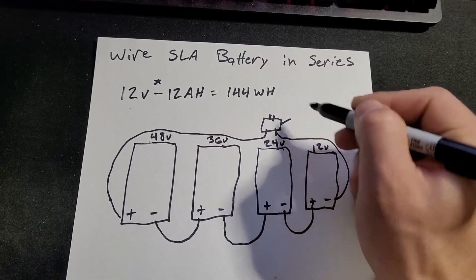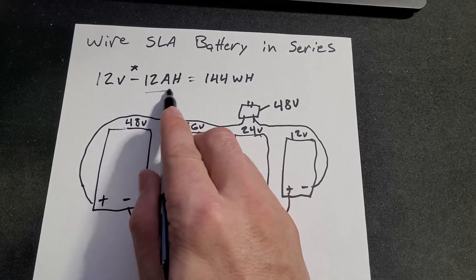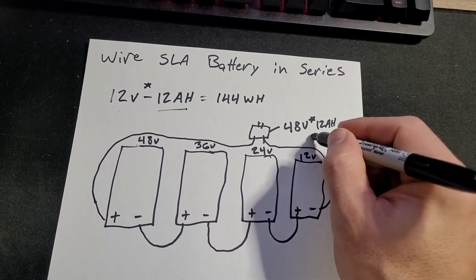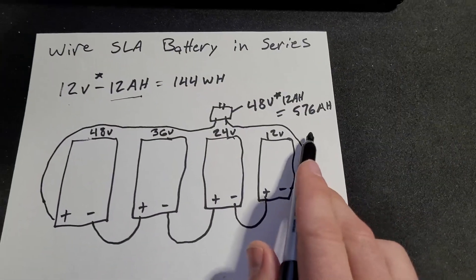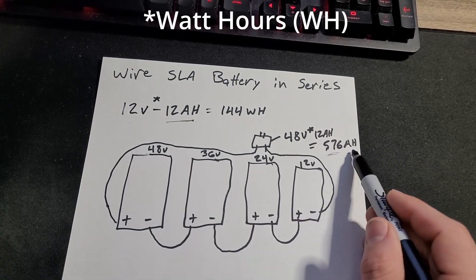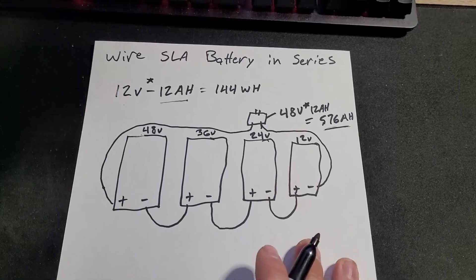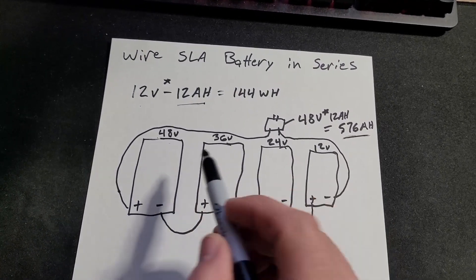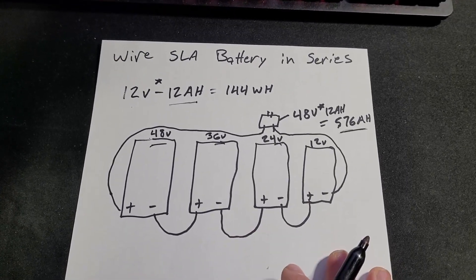The power coming out of this connection is 48 volts. Because we're running in series we haven't increased the amp hours — it's still 12 amp hours per battery, so we have a total of 576 watt hours of battery capacity in this system. Amp hours tells you the capacity and how far you can go. These are SLA batteries so they're heavy, and the range isn't quite as good as a lithium battery, but we'll still get the correct overvoltage — going from 36 to 48 volts — and we'll see how the stock controller handles that.